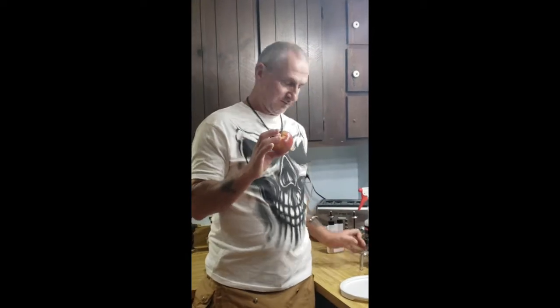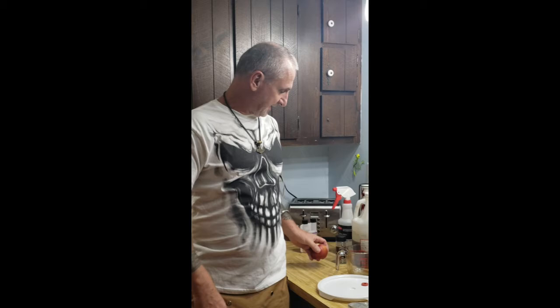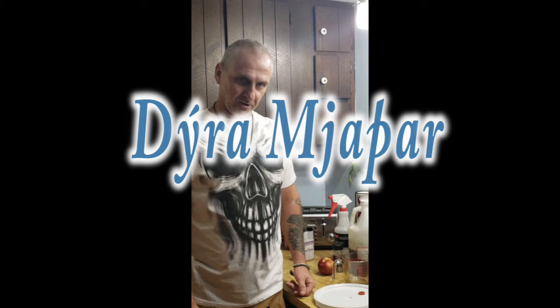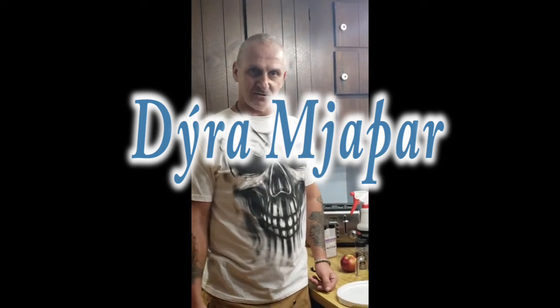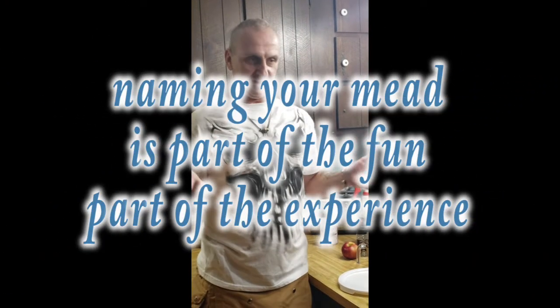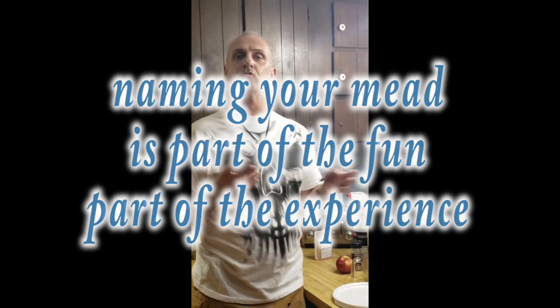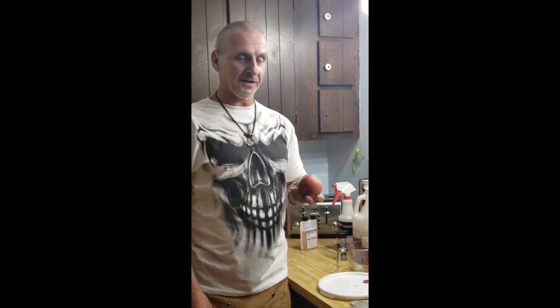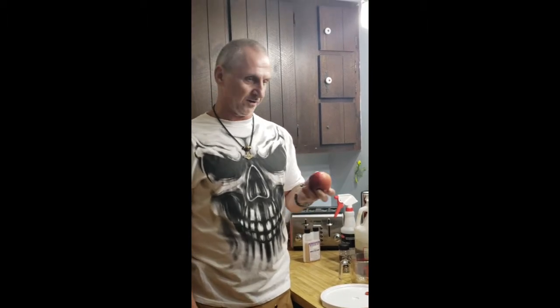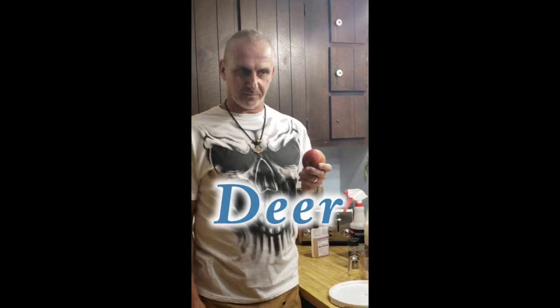Today's mead is an apple vanilla mead and we're calling it Dyra Mjöðar — D-Y-R-A, Mjöðar. It's Old Norse. The accented Y carries the U sound, so it's pronounced 'Dyra.' The etymology: 'Dyra' is a newer word for wild beast — not like cattle or a domesticated animal. So this mead is Dyra Mjöðar: your wild beast mead.